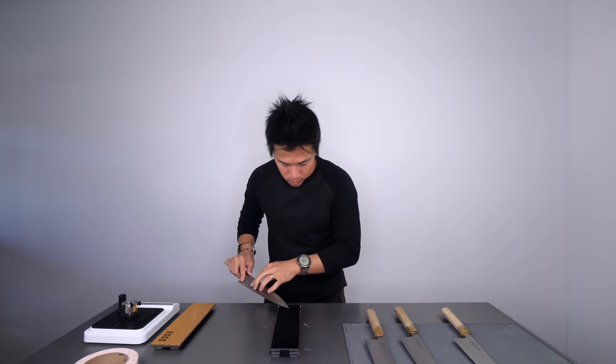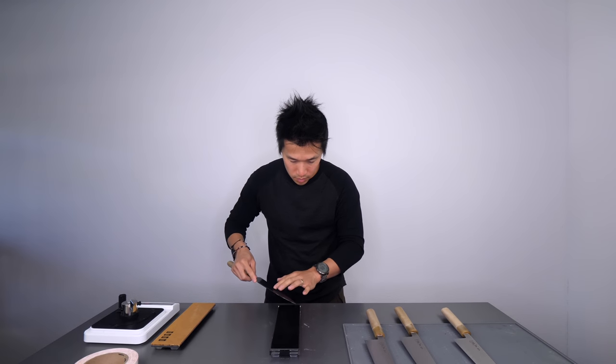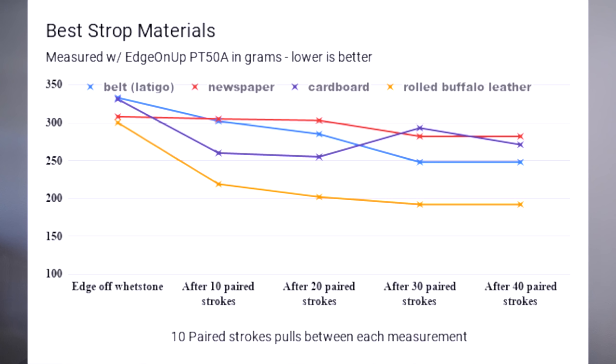The rolled buffalo is a leather I've been using for a while for my strops. I find it to be much more aggressively cutting and much more resilient than laticle leather, which is why I use it. The scores surprised me — I actually thought the cardboard box would have done the best overall after the first 10 strokes or so. But the rolled buffalo proved it's a much better material overall. Scoring 219, 202, and progressively getting better — if you're going to invest 20 to 30 bucks on a piece of leather for a strop, you'd hope it does its job properly, and it does.